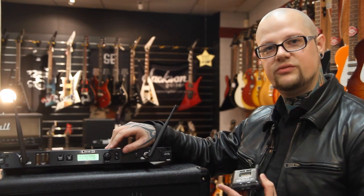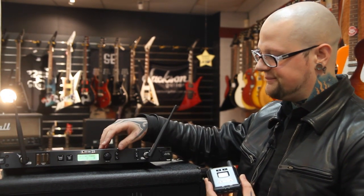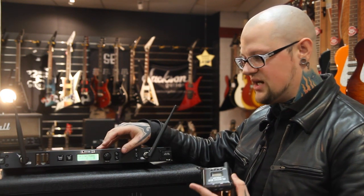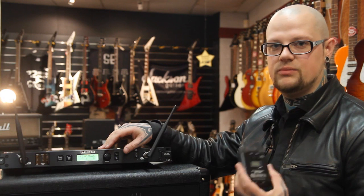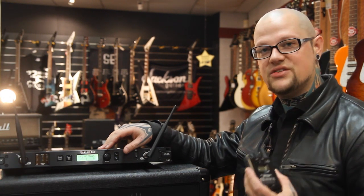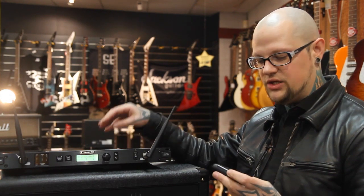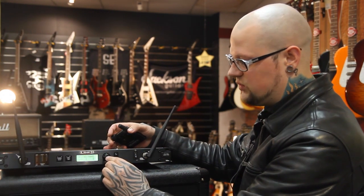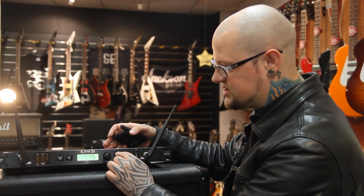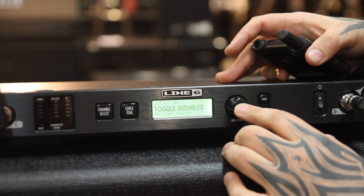There are 12 digital channels to work with. The cool thing is that you can actually select between two channels and A/B between them. So if you're a guitar player with two guitars, rather than having to get two separate wireless systems, you can have two transmitters. Via the menu, you select the setup and then select the toggle mode.